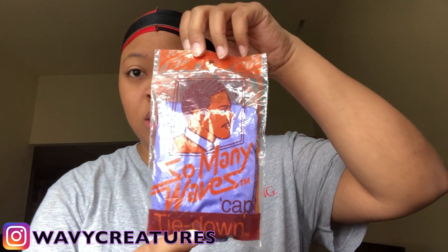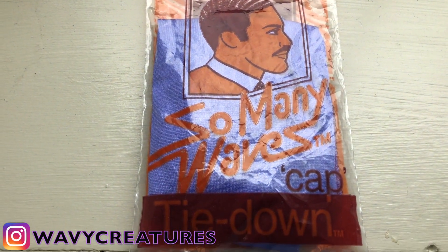Last but not least, when you're done doing all that, what you simply need is what I'm wearing — a do-rag. These are the do-rags I use. So many waves. You can find them on the website — I'll put the website in the description.